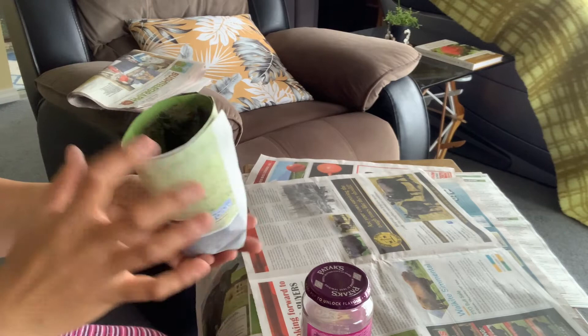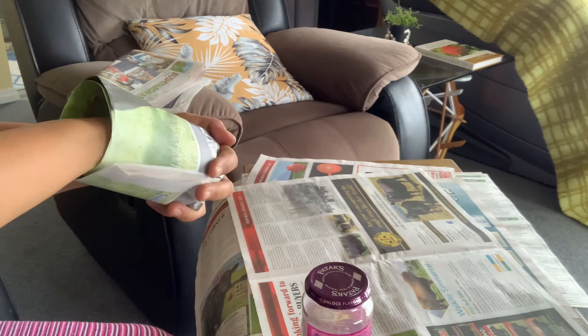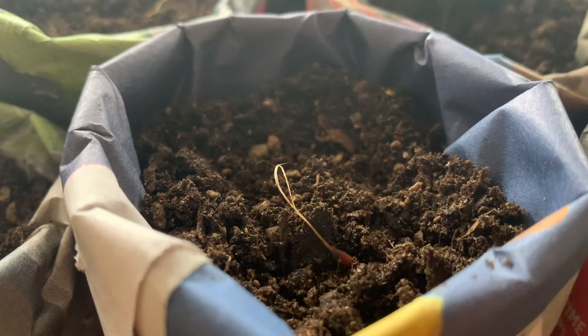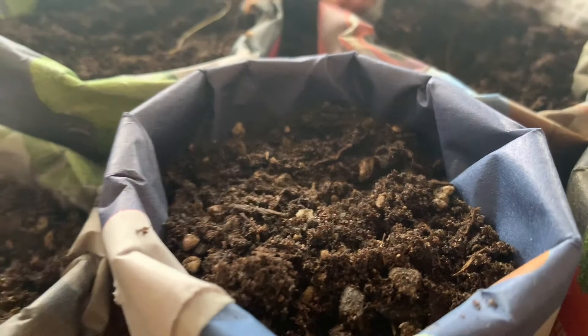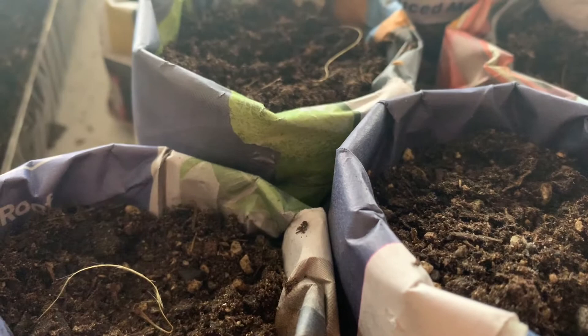Now I'll be putting my seed starter mix in here, and we'll be sowing the Clematis seeds. I have put the seed starter mix in our newspaper pots, and that's the seed over there. I'll just cover it a bit, making sure that the seed is lightly covered. We'll wait for it to sprout, of course making sure that it's moist. The treatment that was done, which is called cold stratification, helps speed up germination.